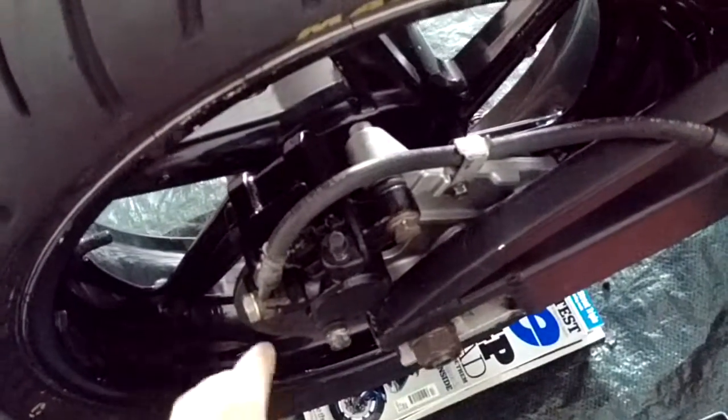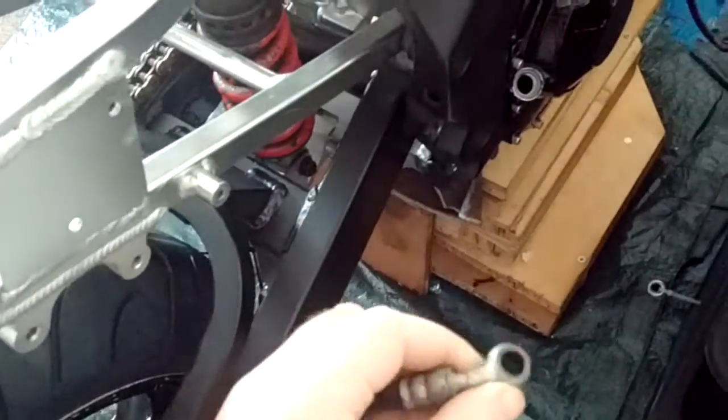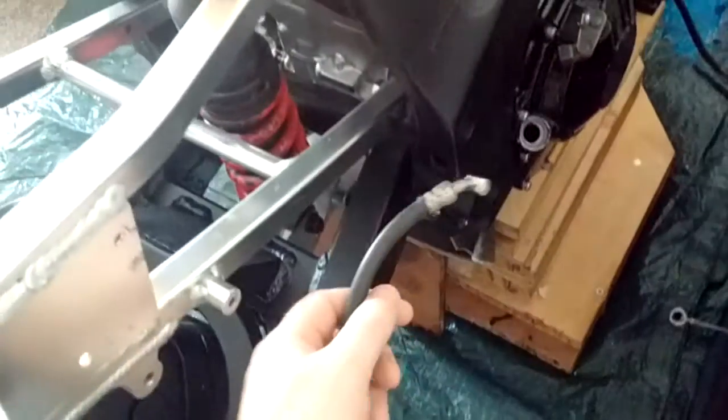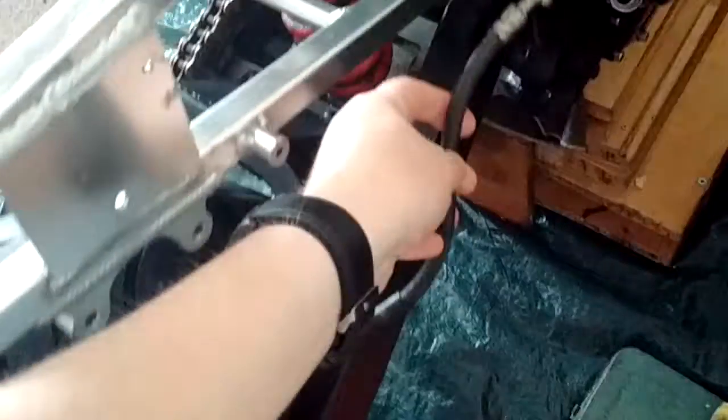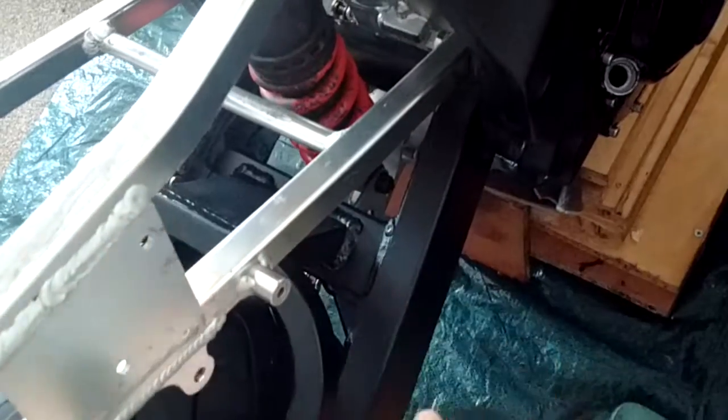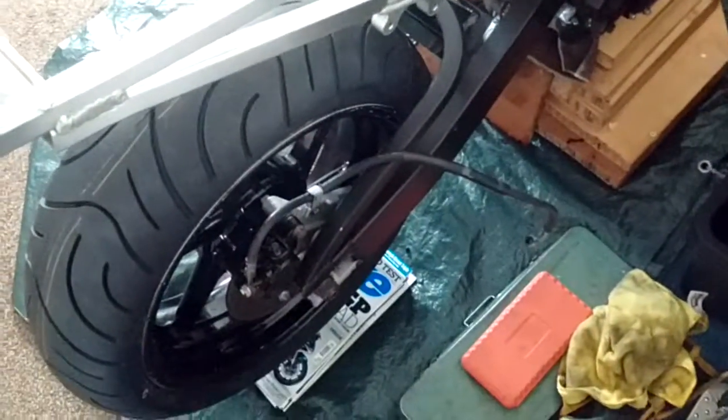The rear brake caliper is also on. I installed that at the same time as the rear wheel. That's the rear brake hose, but obviously I can't hook that up to anything at this stage because there's no rear sets or rear reservoir in place.